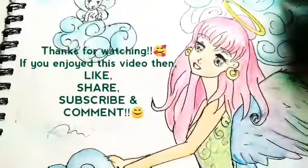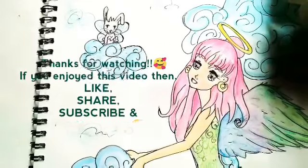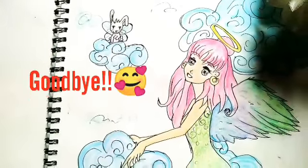Thanks for watching. If you enjoyed this video then like, share, subscribe, and comment. Till that time, stay safe and goodbye.